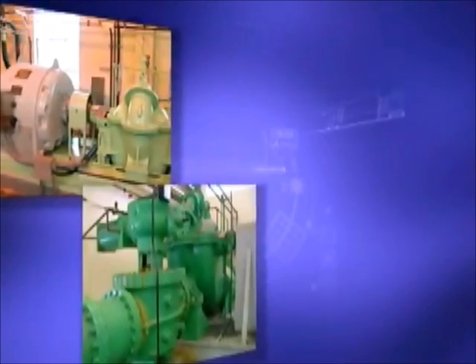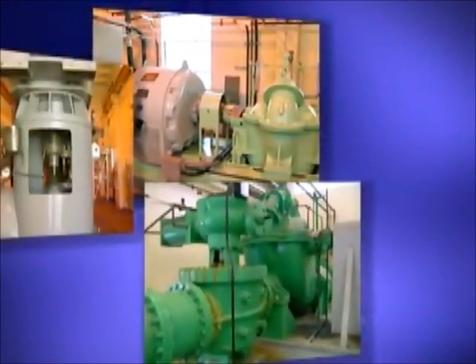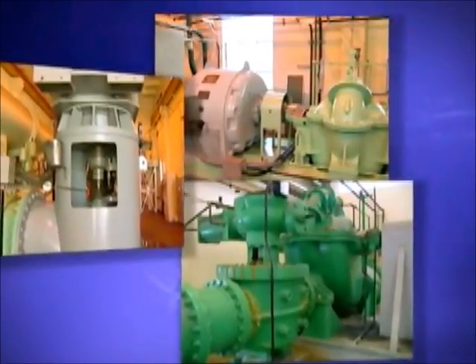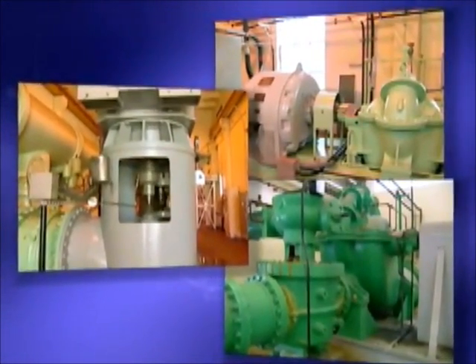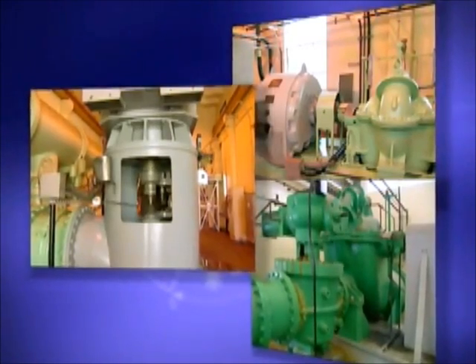Machinery alignment is all about money. The better your equipment is aligned, the smoother it runs. With Roto-Line Ultra, you save money with greater efficiency, more uptime, increased energy savings, and lower repair costs.